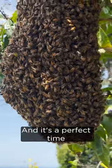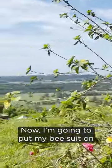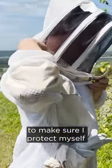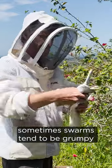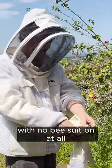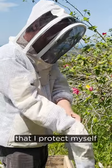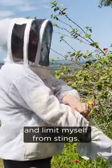That's a perfect time for us to shake them into the box so we can have another hive. Now I'm going to put my bee suit on to make sure I protect myself and my gloves on. Sometimes swarms can be grumpy, often they're not. You can sometimes do this with no bee suit on at all, but I just want to make sure that I protect myself and limit stings.